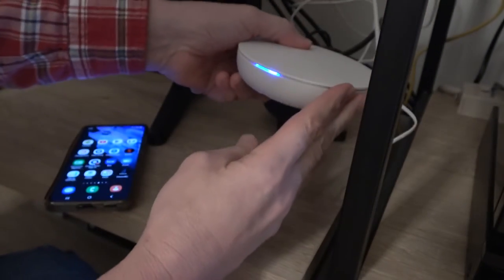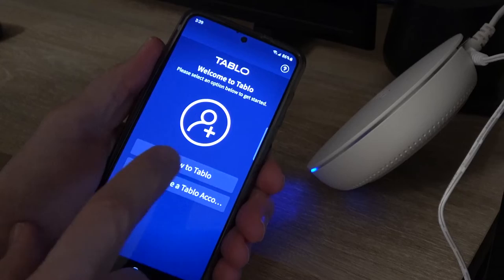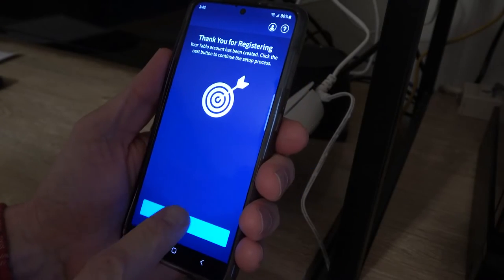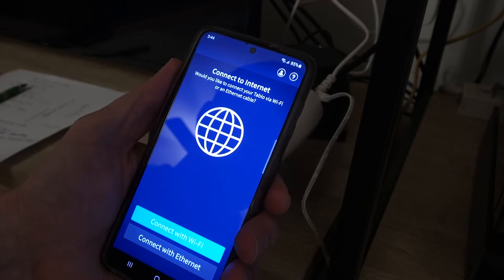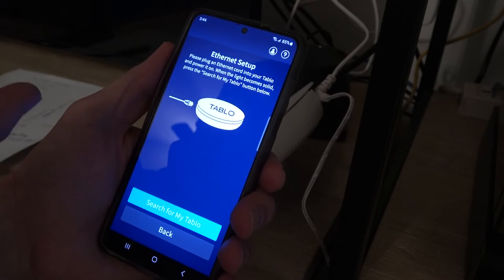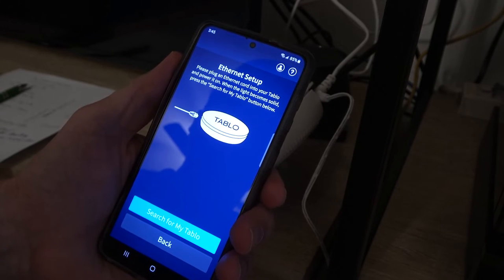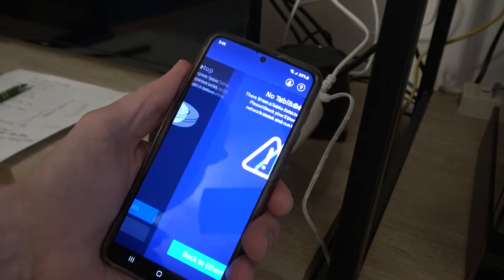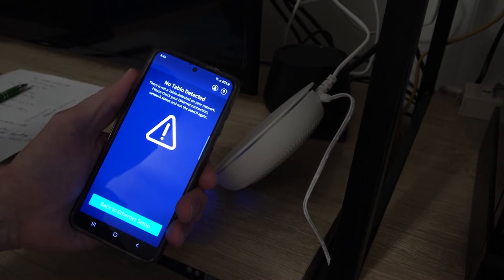With the TV antenna connected and the Ethernet, I apply power. The unit is placed down and you get a flashing blue light. I come over to the app, launch it, and click that I am new to Tableau. I'll need to create an account first, and once registered, you'll have to confirm verification through your email. It then prompts you to connect via Wi-Fi or Ethernet — I'm going to go with Ethernet. If you go with Wi-Fi, you'll have to give it your router password. Now it says to plug in an Ethernet cord, power it on — which we've done — and the blue light is solid, which is the requirement. We press "Search for my Tableau," but unfortunately it says the Tableau is not detected.